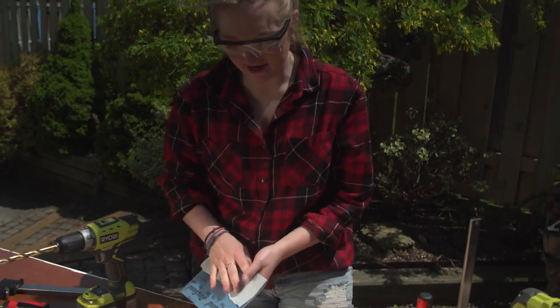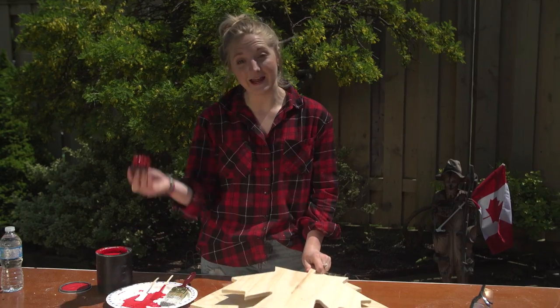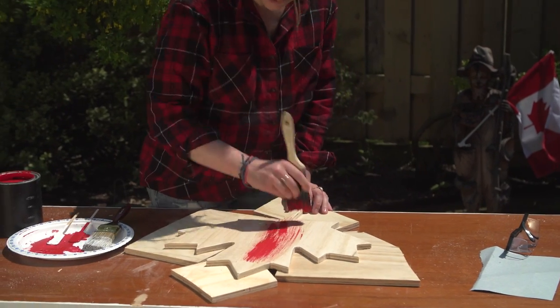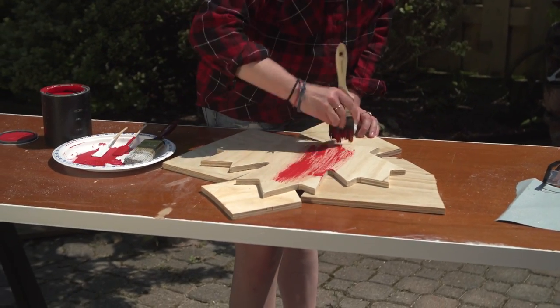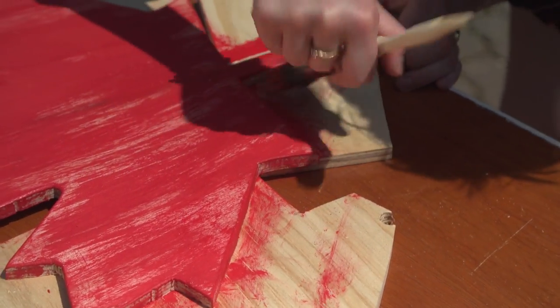I'm going to sand it down a little, especially around the edges. It's time to paint it. Once again I'm going to do our dry brush technique. This looks so good. Let's let that dry.